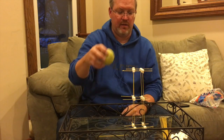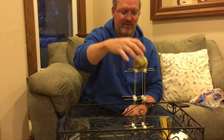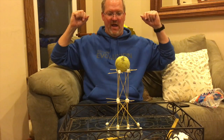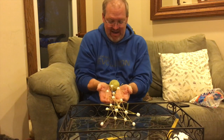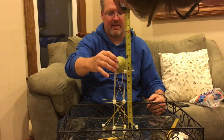Now here's my husband Brian. His tower is not very strong at all, so he adds what he's calling the flying buttresses, and you can see that he was successful — it held for over three seconds. When we measured, he was at exactly 12 inches.